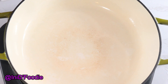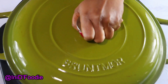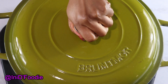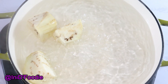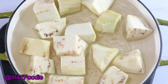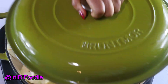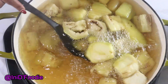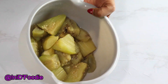In the pan I'm going to add water to boil the eggplants. The eggplants are done boiling. I'm going to take them out of the water and blend them.